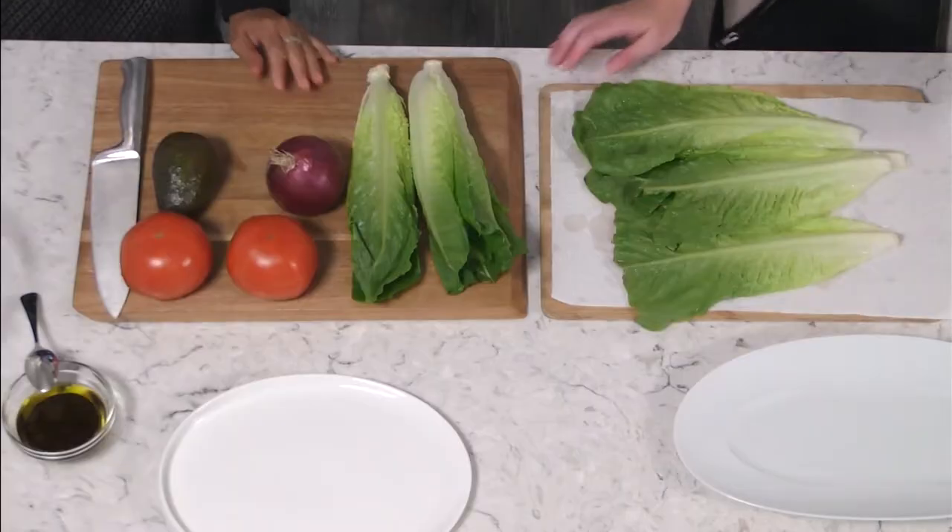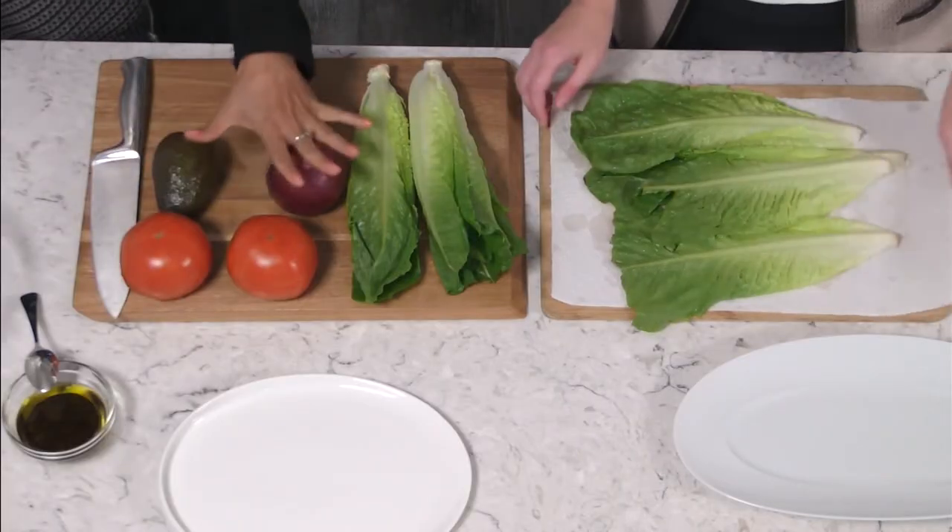Thanks so much for joining us at the farmers market today. We'll see you over in the kitchen where we're going to make our healthy meal. We've made it back to the beautiful Revere TV kitchen studio and we are about to make our healthy sandwiches after a quick stop at the grocery store to pick up the rest of our ingredients. Today we want to make a lettuce sandwich — yes, good and healthy — we have all the ingredients and we're ready to start.